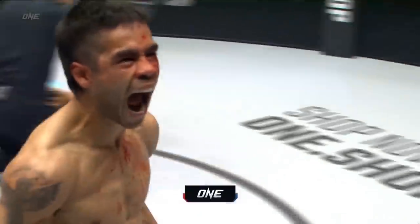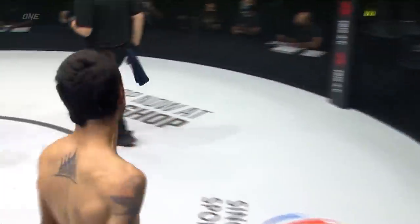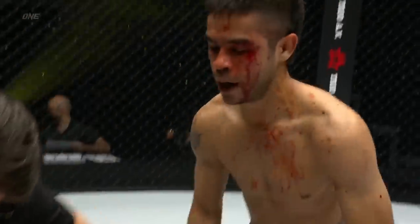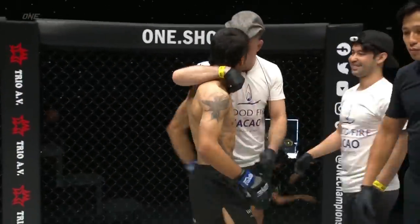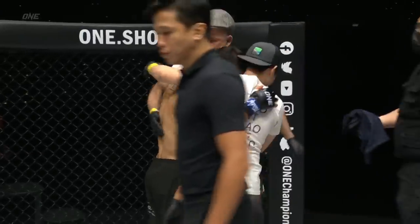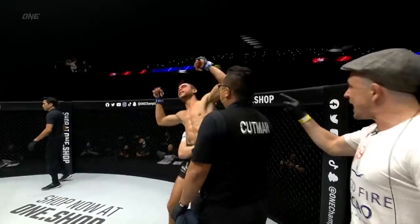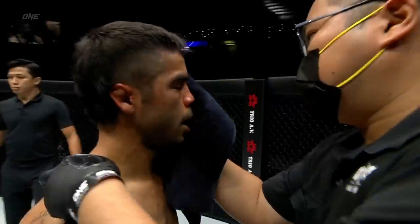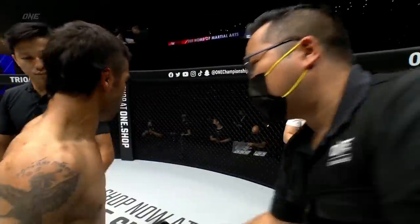Mini T knocks out Jelang Jasi — that's huge! The right hand, man, I'm telling you, it's a weapon. He found his spot, came in, set it up, boom — touched him on the chin, floated back out, didn't need to follow up. Because Jelang crumpled to the ground — touched him on the chin, he almost put his hand through his chin. That was amazing. One punch KO from Mini T, Daniel Williams.